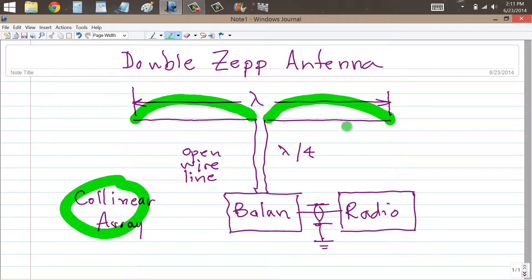And of course voltage maxima and current minima at the ends. So that results in a very high impedance, purely resistive — the antenna is resonant.